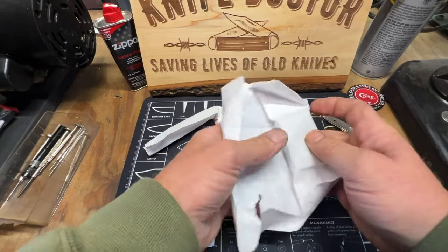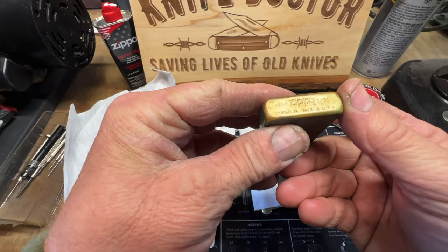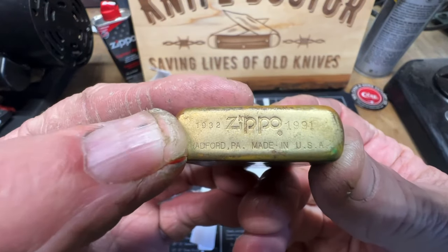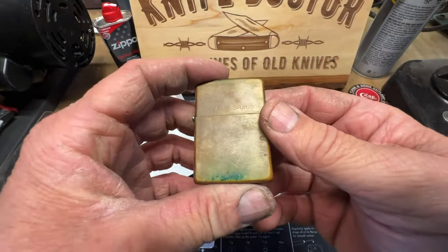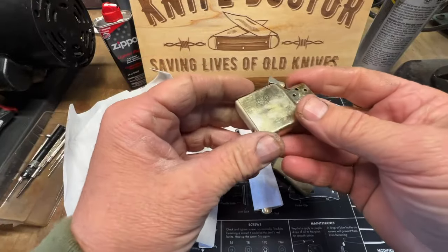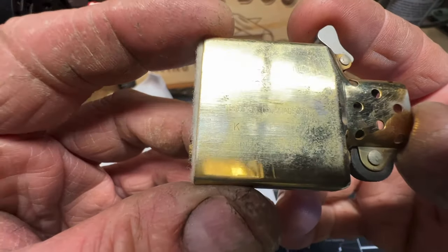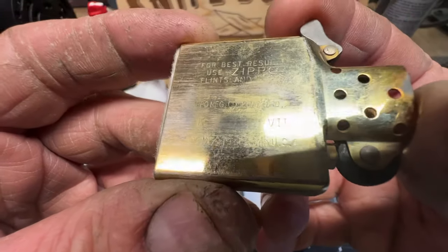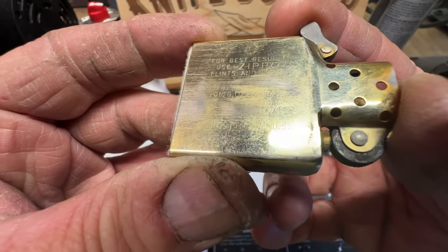Oh, this is the Zippo! Whoa — brass, solid brass. See that? This is a '91, commemorating the year Zippo started — 1932. So from when the Zippo factory opened, 1931 to 1991. The insert has a 'K' — that's November, since it starts at 'A' for January and goes all the way to 'L' for December. And the Roman numeral is VII, that's a seven — so that's '91.